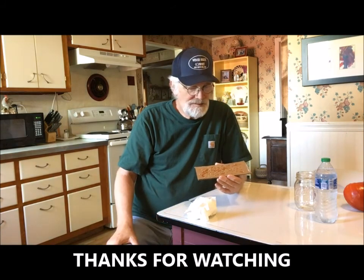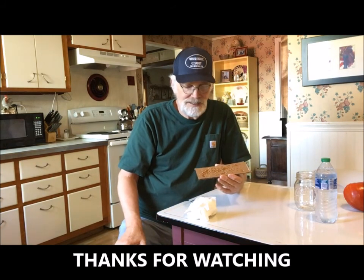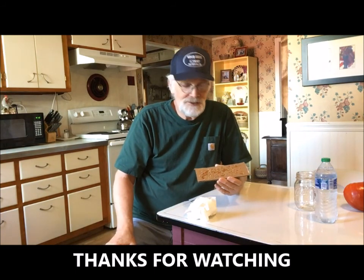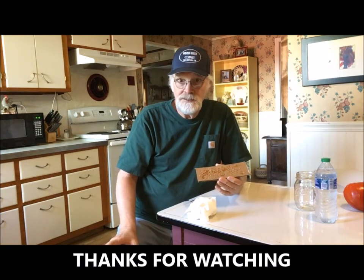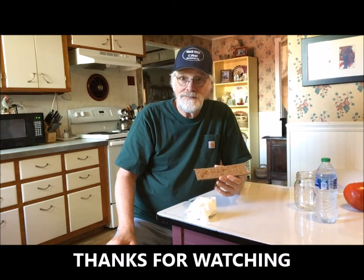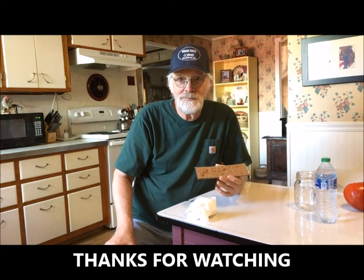Thanks for watching. Hope this encourages you, excites you, and inspires you into doing this with your heirloom tomatoes. Give it a try. Thanks for watching. Lord bless you guys.